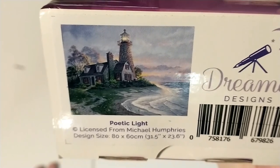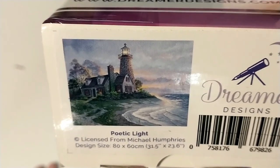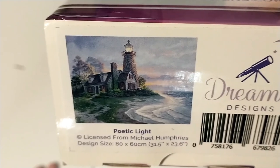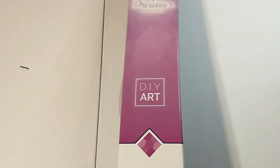Honestly, for something like this, you could actually probably get a decent-looking one in like a 20 by 30 or 30 by 40, but you wouldn't have much detail at all on the house. So I understand why they charted it the size they did, and I'm not gonna complain too much about that.